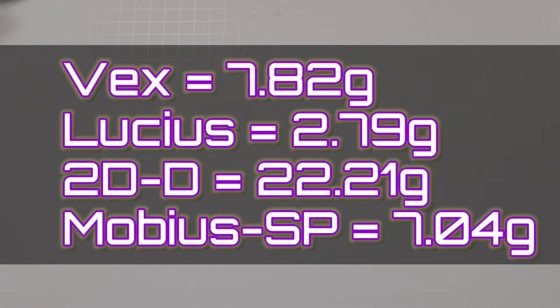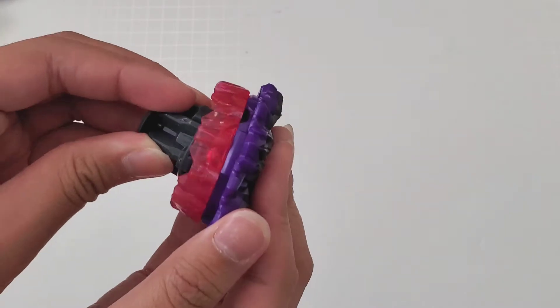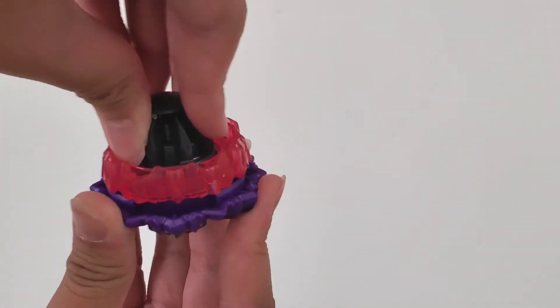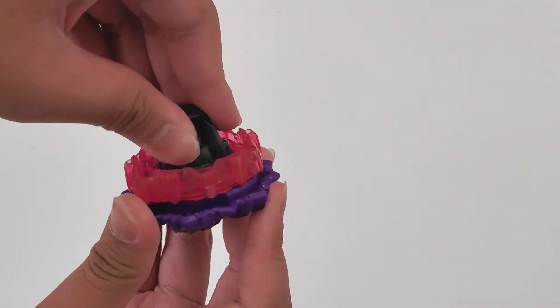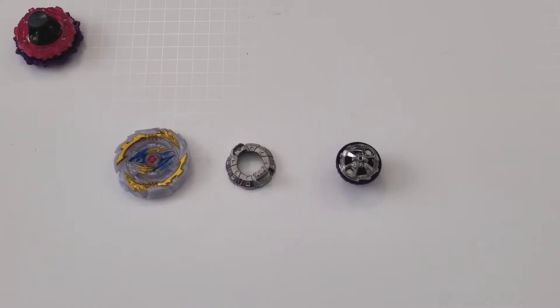At least it's sorta decent at that free spin right there. On the screen it shows how much each part weighs. Let's put this thing together — hopefully the slopes are good. These are definitely better than the other ones I've gotten, which are Valtryac, Satum, and Roctivore.